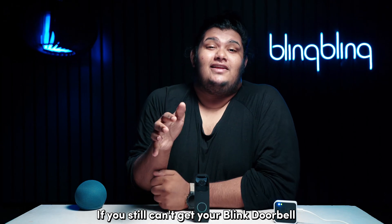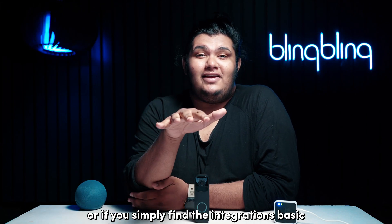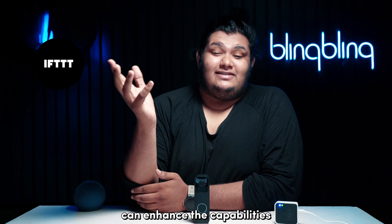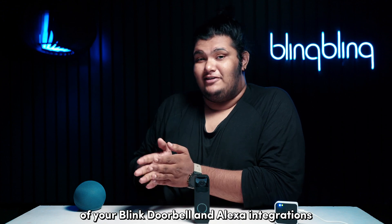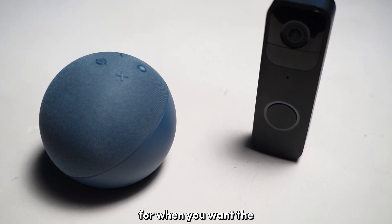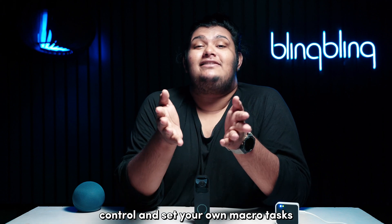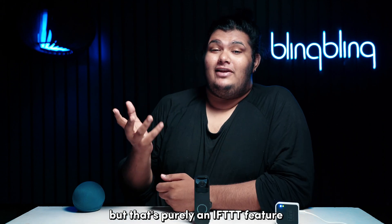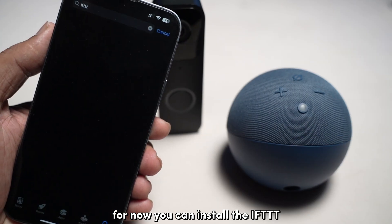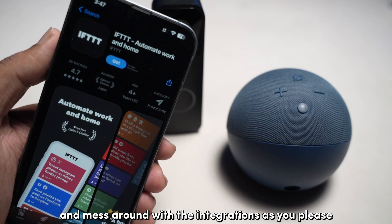If you still can't get your Blink doorbell paired to your Alexa, or if you simply find the integration too basic, other third-party integrations can help. Applications like IFTTT can enhance the capabilities of your Blink doorbell and Alexa integration. For example, you can set up specific routines and tasks for when you want the live view feeds to pop up on your Alexa display. You even have the freedom to control and set your own macro tasks. You can install the IFTTT app from the Apple App Store or the Google Play Store and explore the integrations as you please.